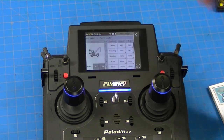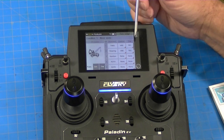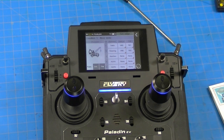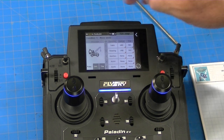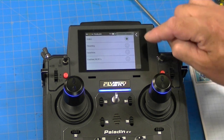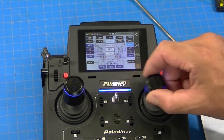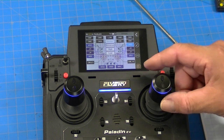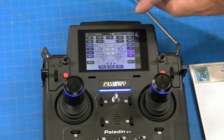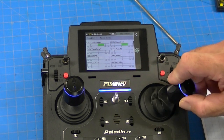Now I go to function assign. Here you've got the function you want, the control you want, and which trim button you want to work it. Number one is throttle, two is steering, three is gearbox. But I'm going to set up the radio the same as all the others I use — steering on channel one. So I press channel one, press steering, go back. Then I select the control, which is J1. Back to display, and J1 now works the steering.